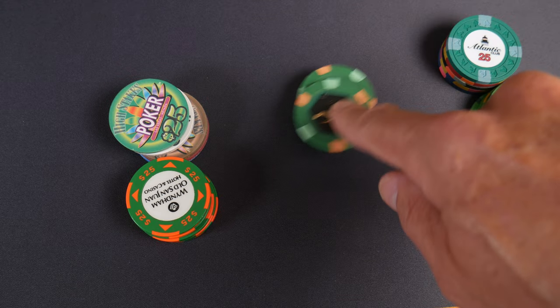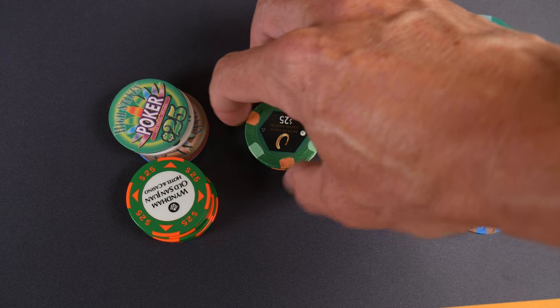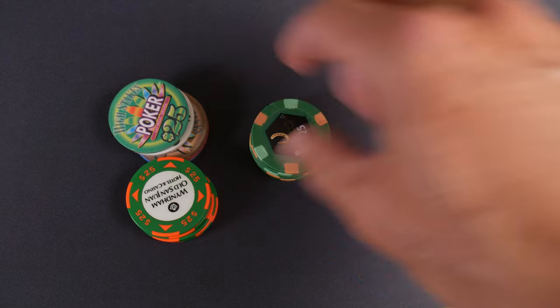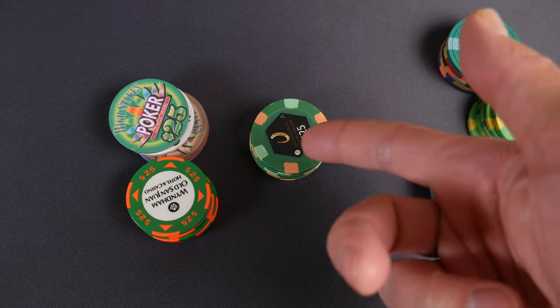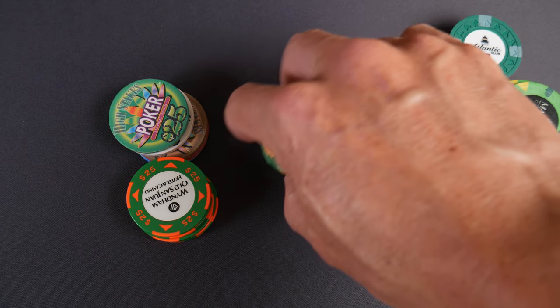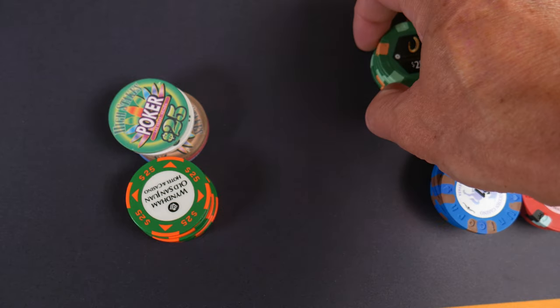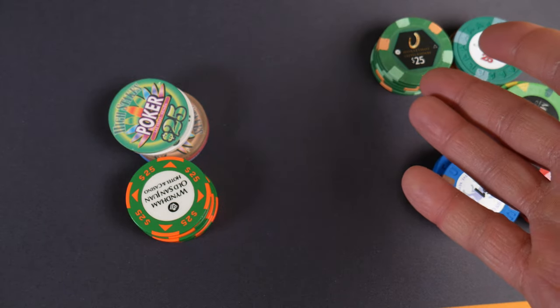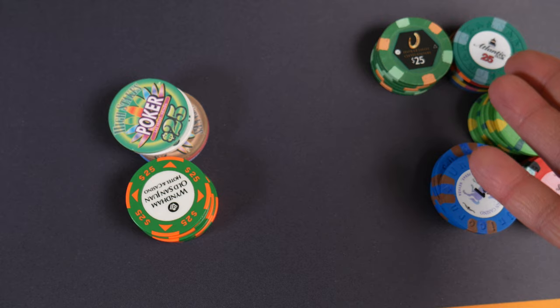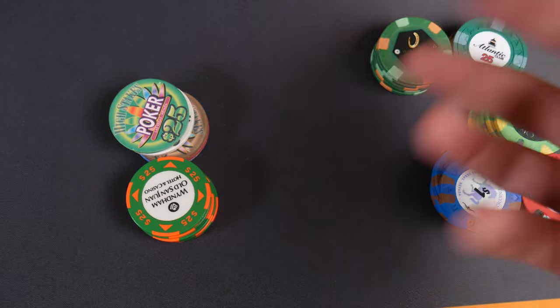Paulsons are in the same boat — they have a wonderful texture. Many of you who play on the Las Vegas strip are used to Paulsons, whether it be house mold Caesars or any number of chips on the strip. That's also easily a nine, maybe a ten. So for both the Atlantic Club and Paulsons, the texture is phenomenal.